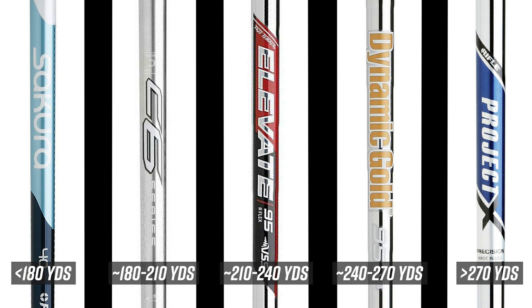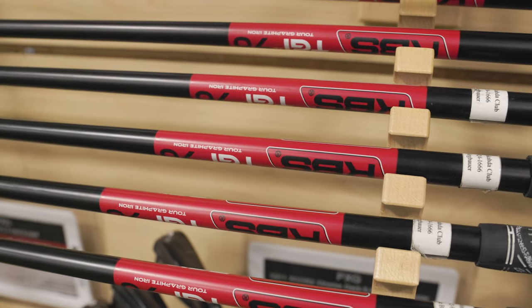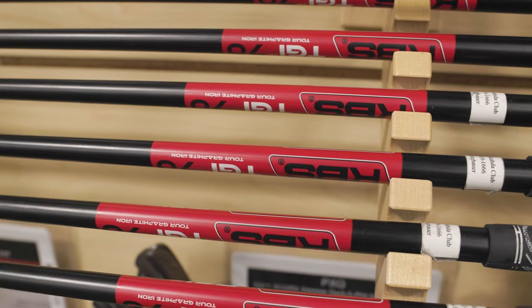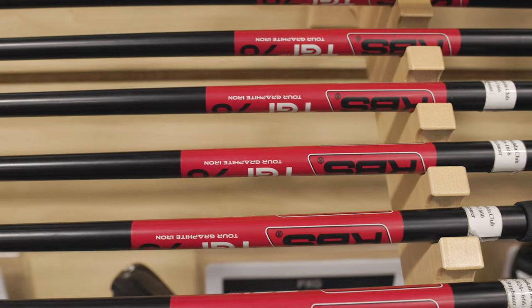The other component of iron shafts is the material — typically graphite or steel. Graphite iron shafts are lighter, and you'll get a little bit less feel from the ball at impact, but they're easier to swing, especially for players who want to relieve stress on their joints. Steel shafts will be a little bit harsher on the joints, but you'll get more feel and they'll be a bit heavier as well.